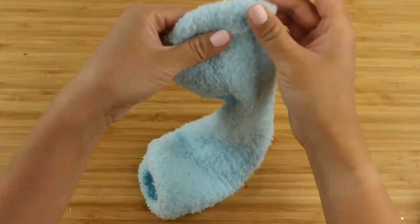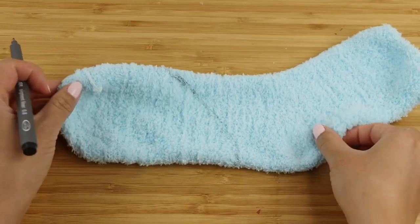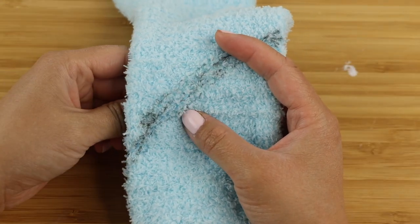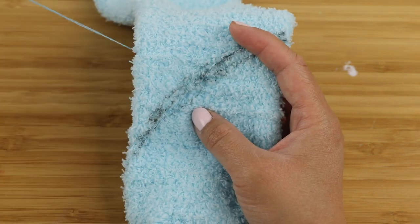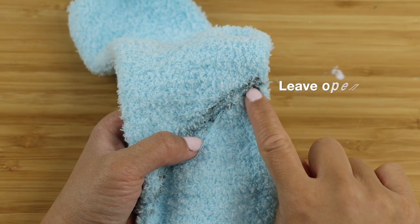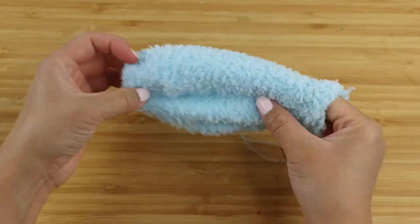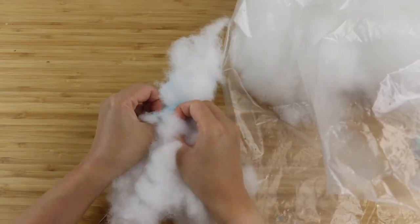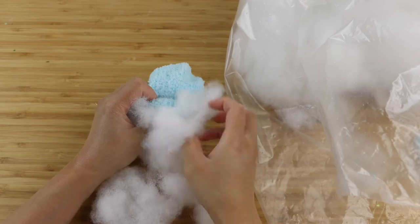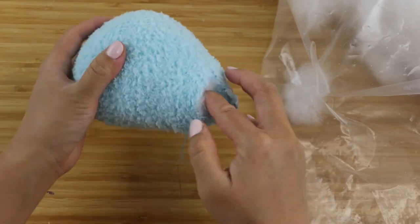Start by turning the main body color inside out. Press it flat and draw a teardrop shape across the toe area. Now take some thread and start backstitching along the line. This is basically one stitch forward and then half a stitch back, which produces a very strong seam that won't break easily. Once you're near the end, be sure to leave a gap of about 2cm open. Cut the shape out and use this gap to turn the sock the right way around. Grab some stuffing and start filling up the seal's body. My advice is to take one big ball and try to push it inside bit by bit instead of adding small chunks of stuffing.